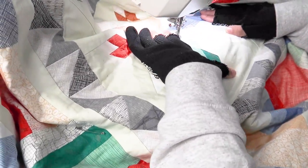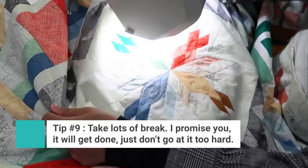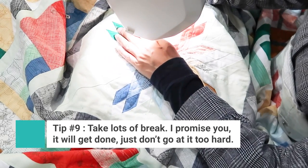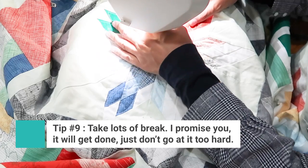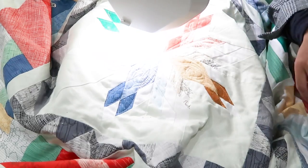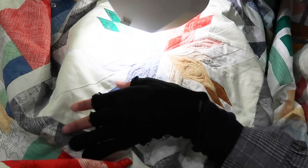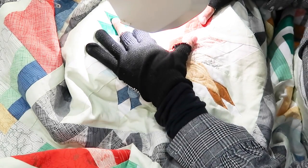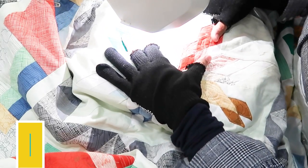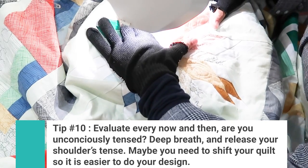Now I'm working on the other bird, continuing the same process. After completing all four birds — I'm dressed differently now, meaning I took a break. Take breaks whenever you complete an area, feel you need one, or when the bobbin runs out. Quilting a large quilt involves a lot of movement and can be hard on your shoulders. I tense up moving right to left, so I shift the quilt so my movement stays up and down.